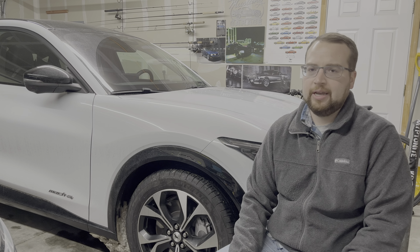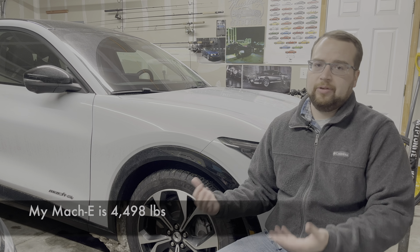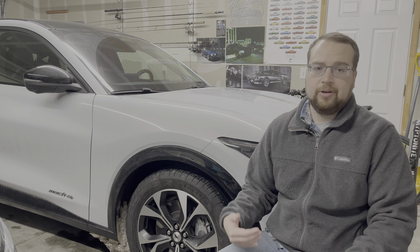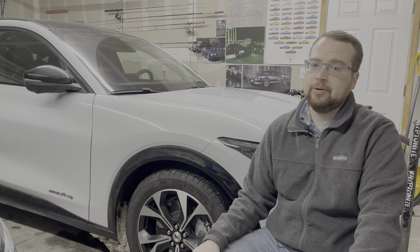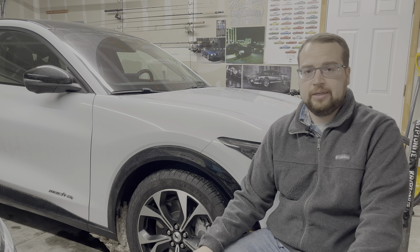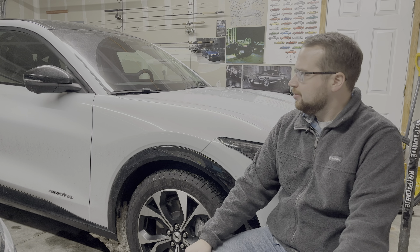Also consider the weight of the Mach-E — this is a heavy car. It doesn't really feel heavy in summer because it's got great torque and good power, and the weight is down low so handling feels decent. But when you're trying to stop on a slippery surface, it's not great. All-wheel drive helps a lot when you're trying to get going — my old Mustang GT needed snow tires to go up any kind of hill — but when it's time to stop, it's really no different than anybody else.